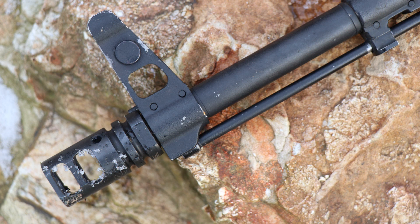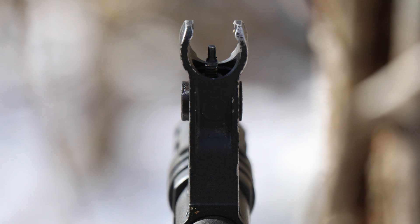The muzzle device is holding up. And as you can see for the iron sights, it's not really that much canted — just a little bit to the left, not much. Everything is looking good.